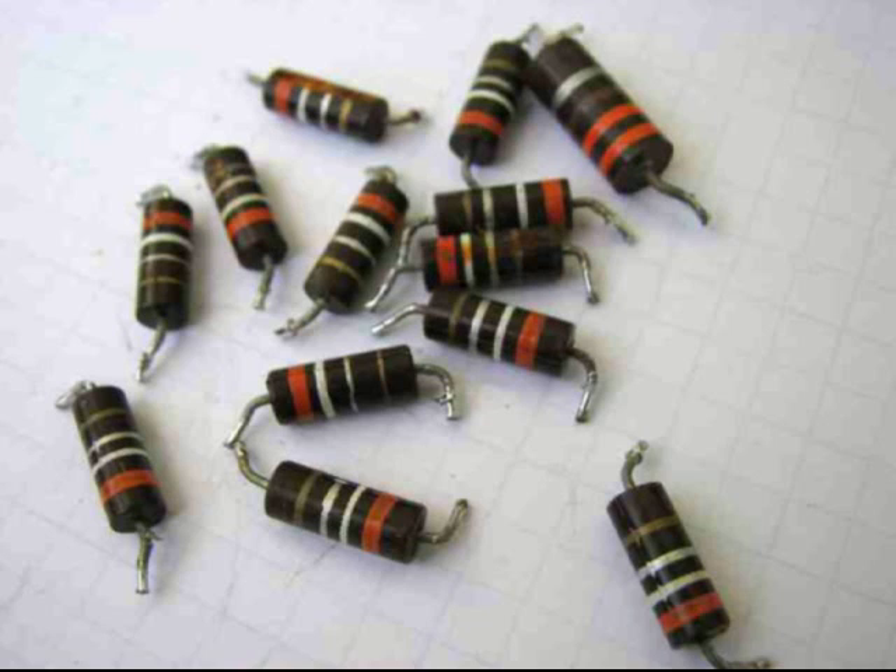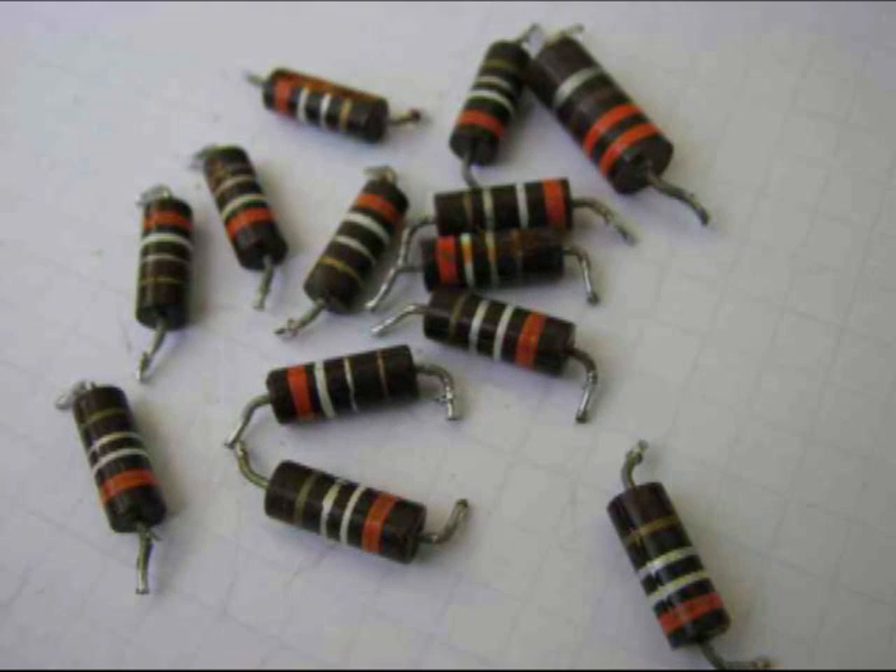The cool thing about those carcasses was that the audio section appeared to be either a push-pull or maybe just a complementary pair of TO220s, driving off to a speaker. It had these 3.9 ohm 1-watt-ish resistors. Being carbon composition, these would be really nice as base-to-emitter stability resistors for some high-powered finals that might fall out of some of this.